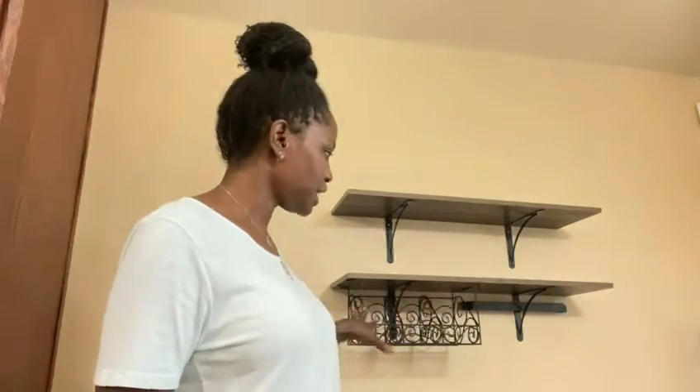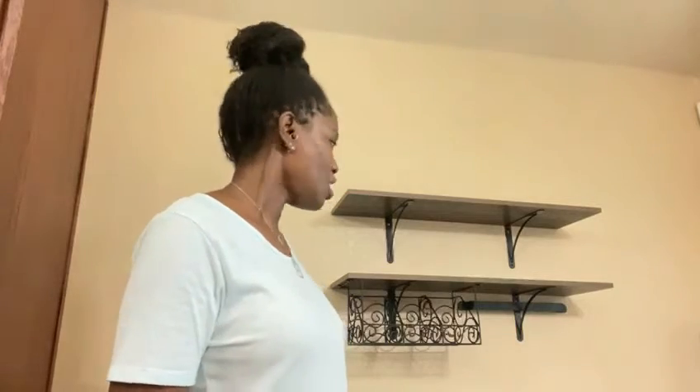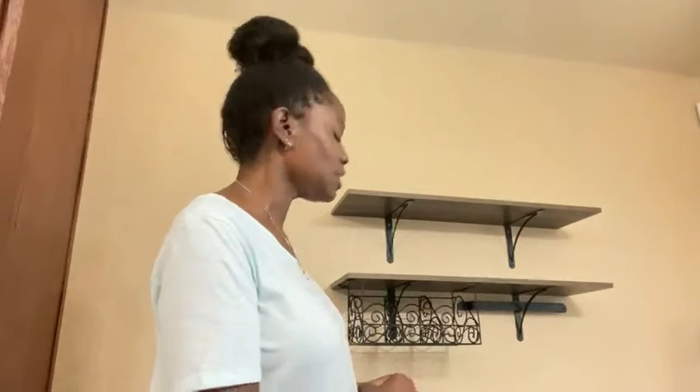Hello everyone, welcome back to Locks and More! Today we are going to be doing a coffee bar, and I'm just so excited. I've been wanting to do a coffee bar for the longest time. I've always had my coffee over on the countertop, but now that I have this area where the dining table is and this buffet shelf, I was like, that's just a lot of empty space — so let's make a coffee bar. Let's get started!